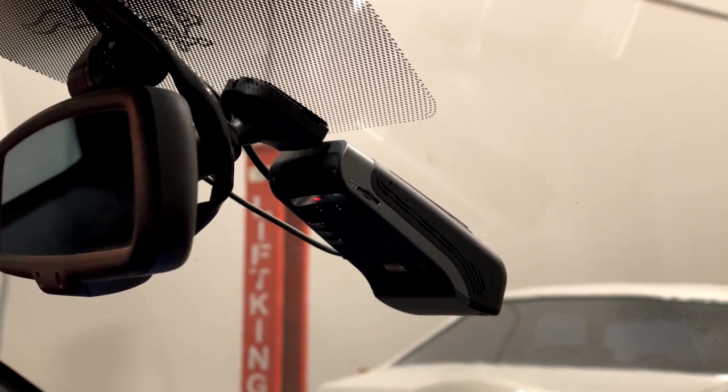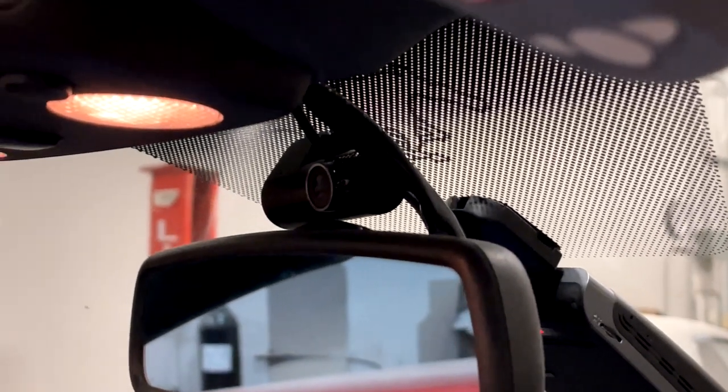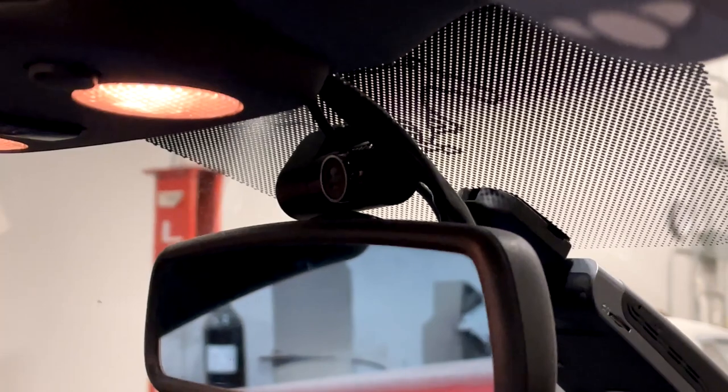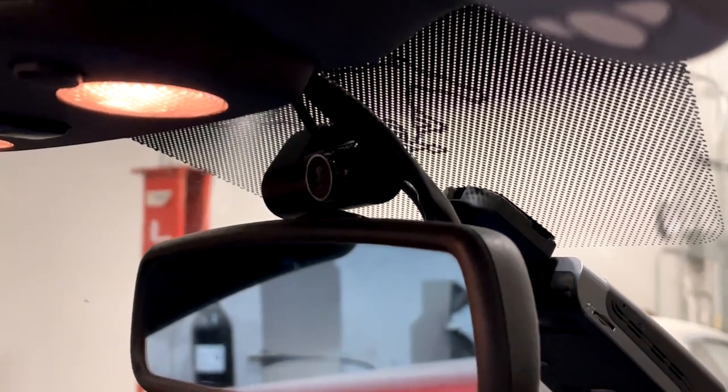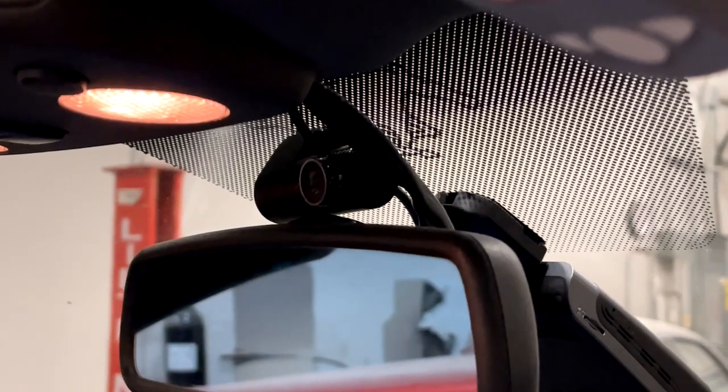In addition to the forward-looking camera, there is a rear-facing camera. This is a convertible, so you would normally install the rear camera in the rear window — but there's no way to do that here. So I've installed it on the front windshield facing backward. Its utility may be a little questionable, but we're going to find out.